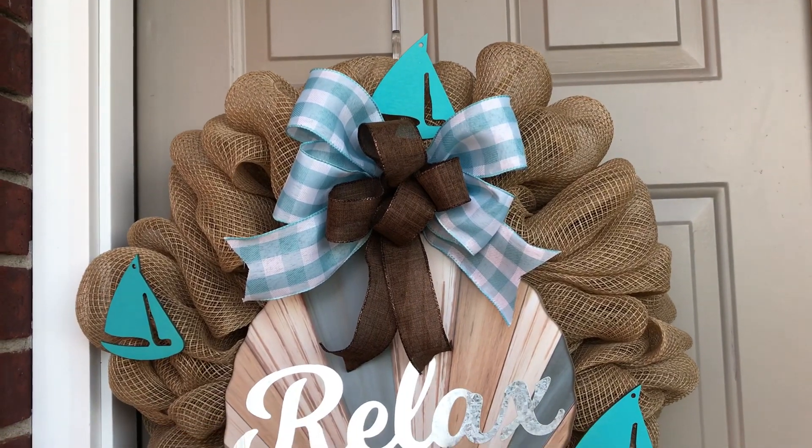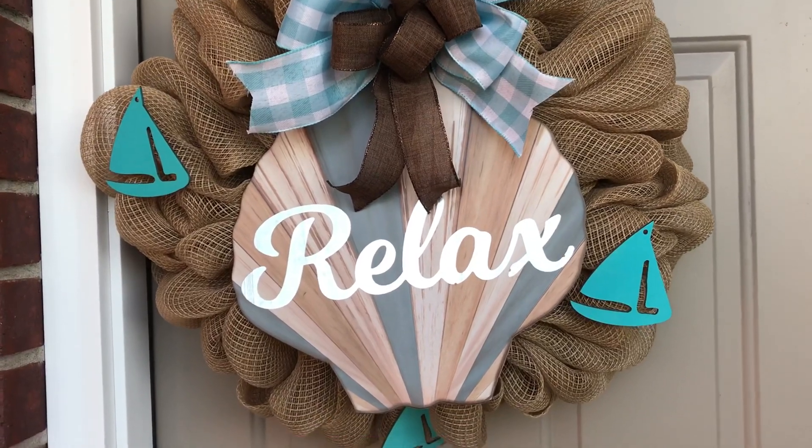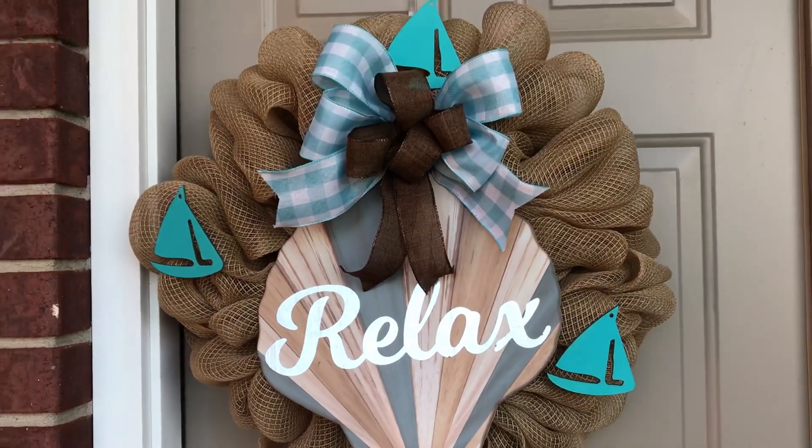Hi guys! Welcome to Keeping It Simple Crafts. I hope everyone is doing good. Today I'm going to show you how I made this fun summer wreath using the bubble method.